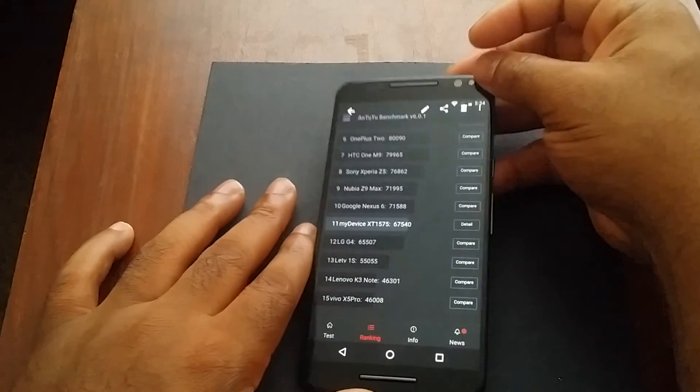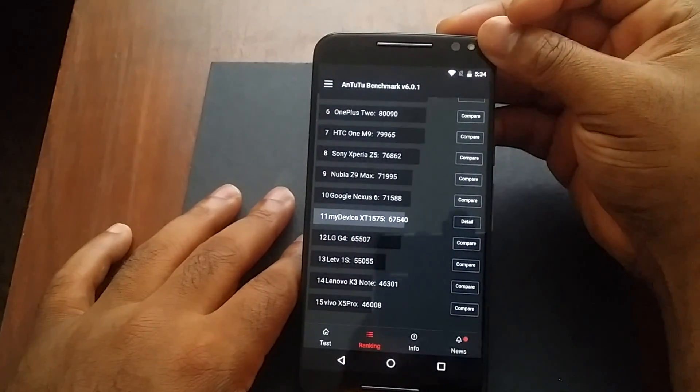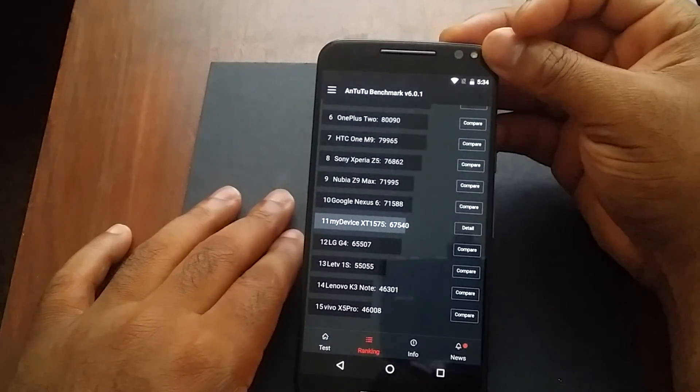On Antutu, it placed 11th and scored 19,204.